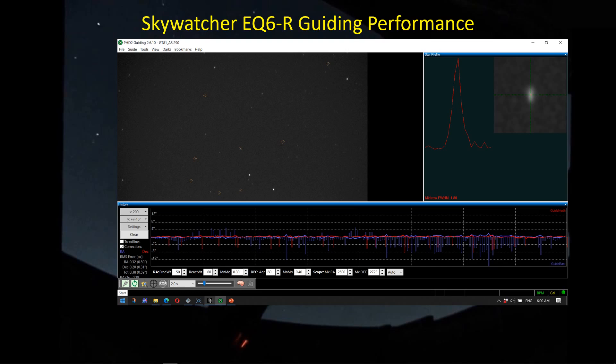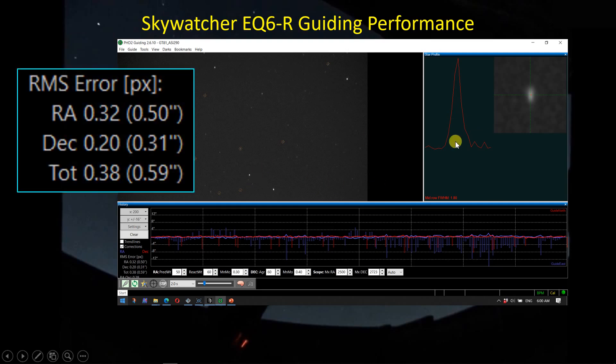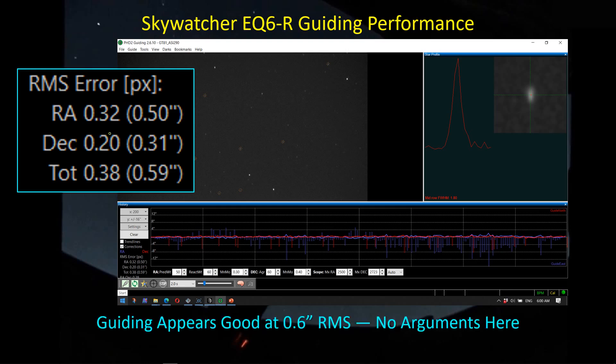On guiding performance — something I've been keenly interested in with the new Skywatcher EQ6 — I've been extremely impressed. At the end of one night, the RA axis is 0.5 arc seconds RMS, DEC is 0.31. Things are settling down with RA having higher error than DEC, which is expected since the RA axis is always running. The total RMS error is about 0.6 arc seconds, which I'm totally happy with.